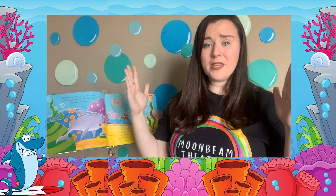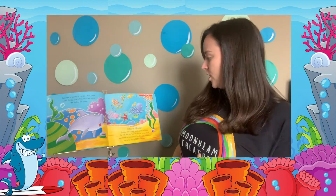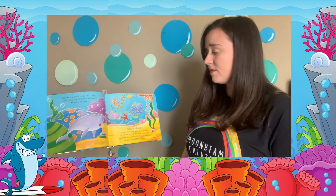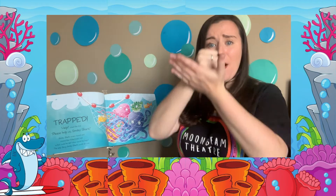"Everyone's scared of my big white teeth," wowed Smiley Shark. He didn't feel much like smiling anymore. Splish, splash — twisting and turning, splashing and churning, the fish danced faster than ever. Smiley Shark watched from a distance, but this time something was very wrong. All of the fish were trapped. "Help!" cried the fish. "Please help us, Smiley Shark!"